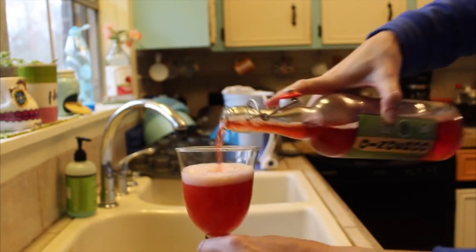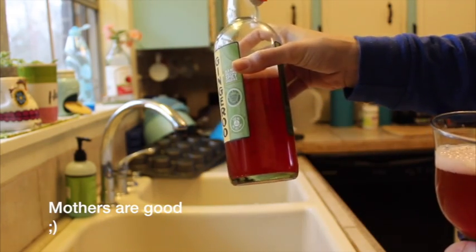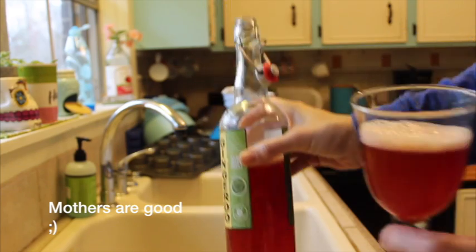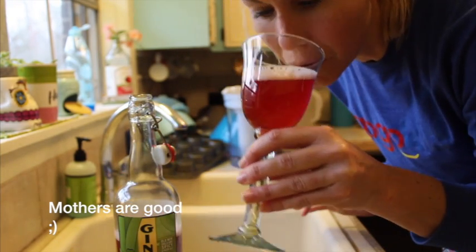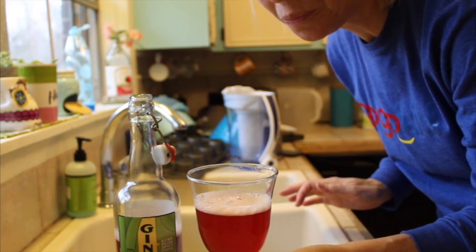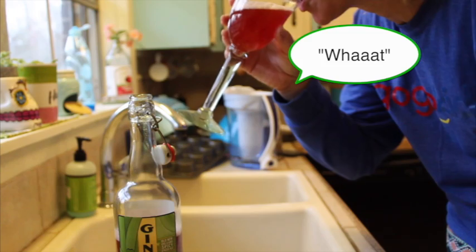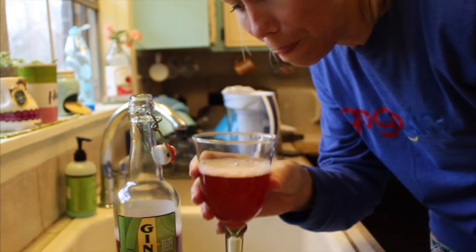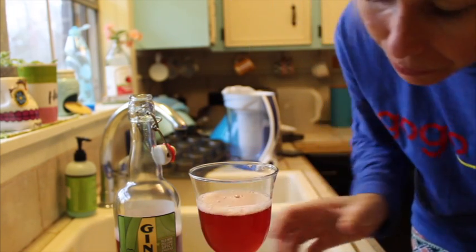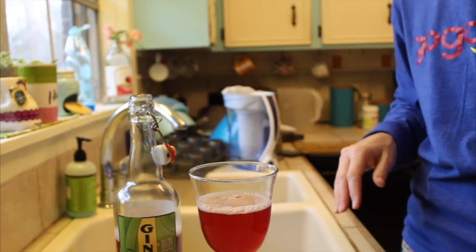Pretty good, looking good — there's a lot of carbonation in there. Oh wow, that is so good. Very mild cherry flavor, wow, super awesome, I love it.